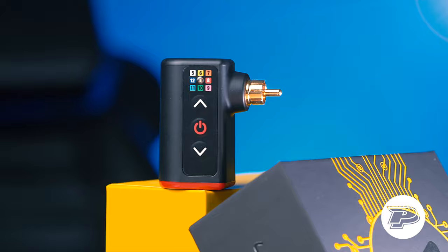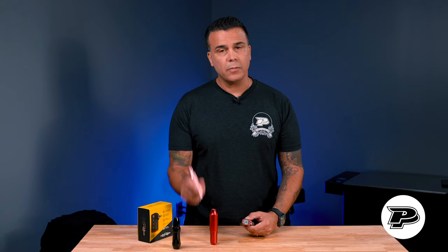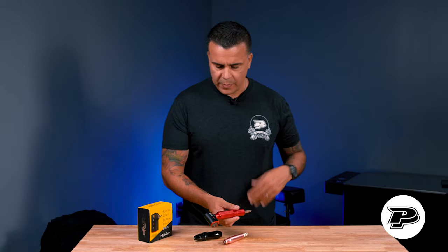This unit can work with any tattoo machine out there that features an RCA connector — FK irons for example, but also in this case I have a PIC machine in my hand, the Orion, and also the brand new Alara. More about that machine coming soon. Right now we're going to plug it in right here and as you can see you turn it on and now the machine is active.